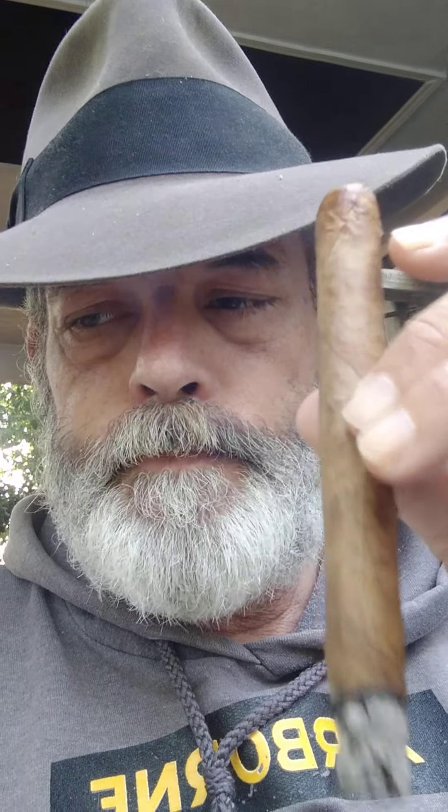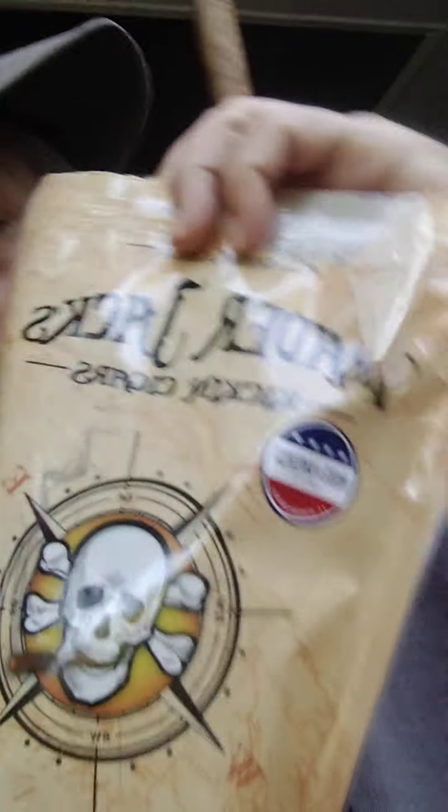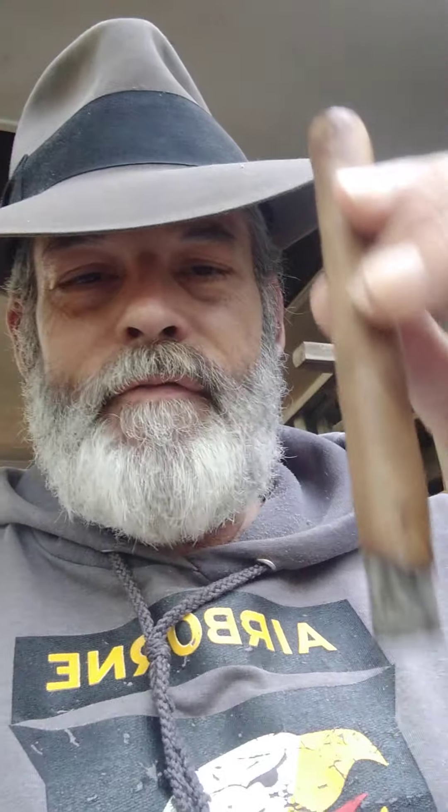The original ones weren't shade and they weren't maduro, and the shade is probably the nicest, but you will come out with that tight draw. I think the chop on these when they put it into the machine is kind of big, so when they roll them they get spun around and don't have a lot of room for air to come in.